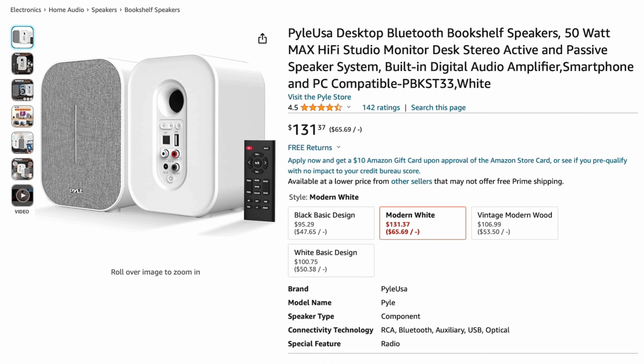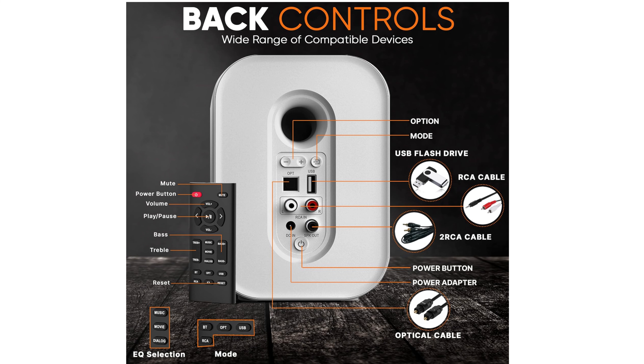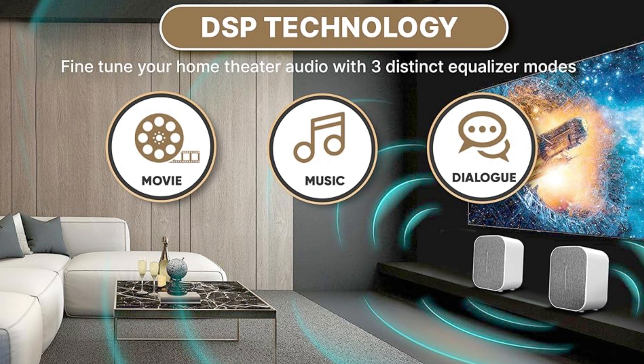The Pyle USA Desktop Bluetooth Speakers are 50 watts and look like reference monitors at $131.37. They come with a remote, though reviews say the remote is cheap. The sound itself is reportedly incredible. Most controls are on the remote, with some on the back. I've never used these personally, but they made the expert list.